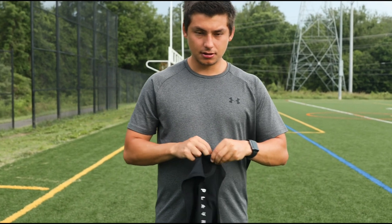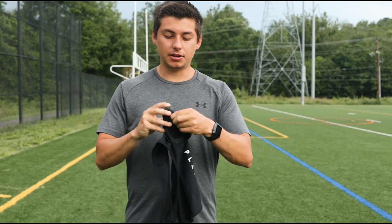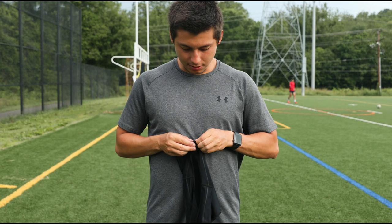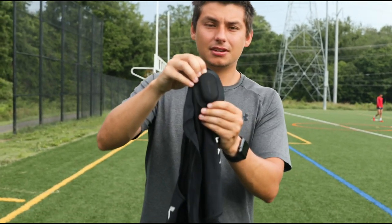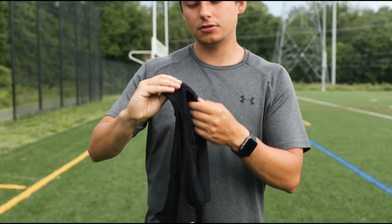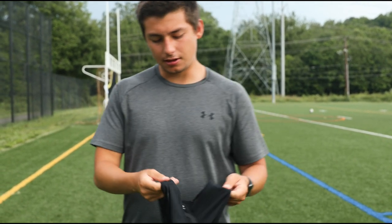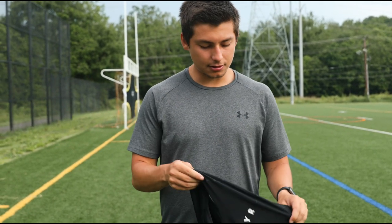So make sure you put it in this way, with the logo pointing down, and once it's in it should light up signifying it works. It's flashing now, signifying that it has started.